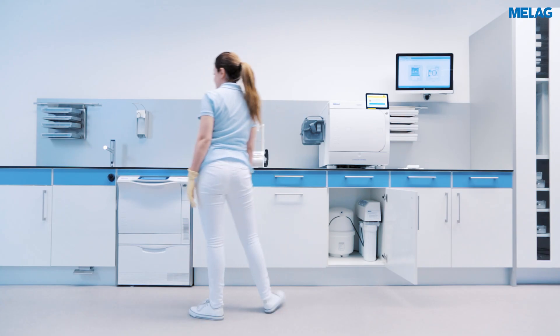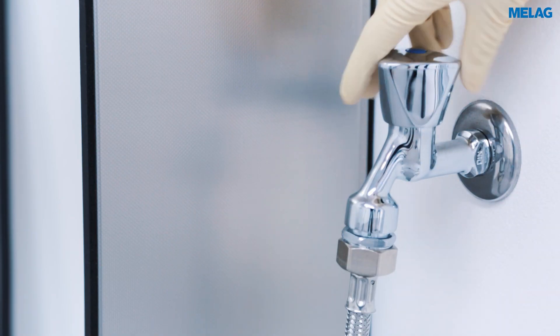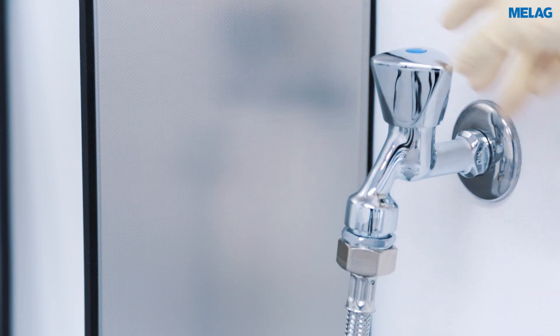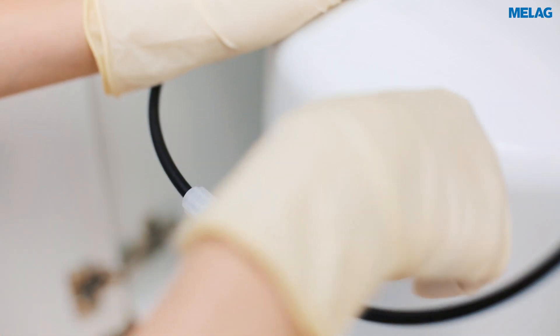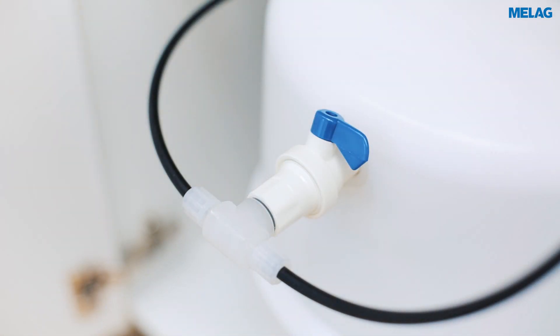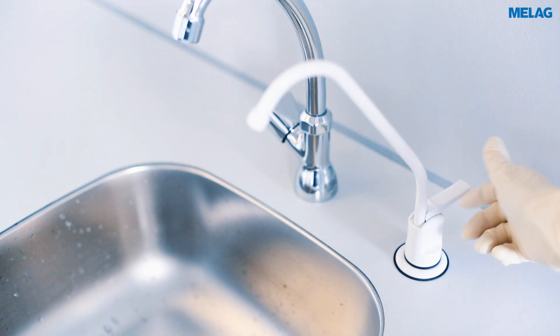Please close the water tap of the supply line and the shut off valve of the pressure tank. Then take out some water from the dispensing tap to depressurise the system.